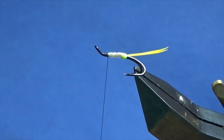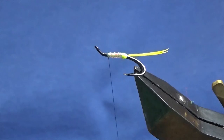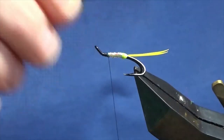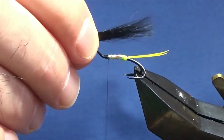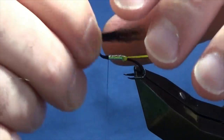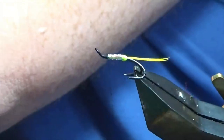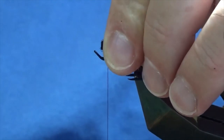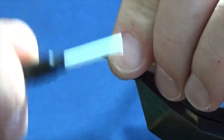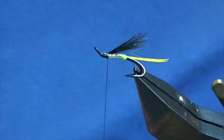Now the wing is going to be grey squirrel tail, tied back. Some here, already prepared in the stacker. Now you can have the wing as long and short as you like - it's up to you, it's your fly. I'm just going to have my wing going right about halfway into the tail or so. I'm going to hold it in my finger and thumb, trim away the excess with my scissors, then come in and get this as close to the shank of the hook as I can with the pinching loop, and then a couple of turns to secure that in. I'll just check - happy enough with that.